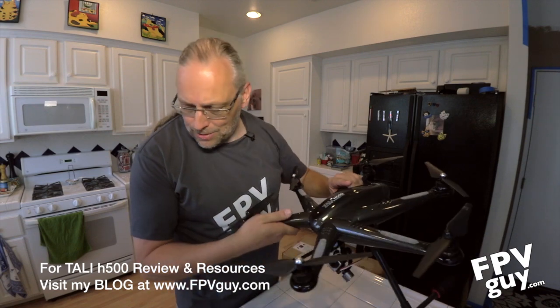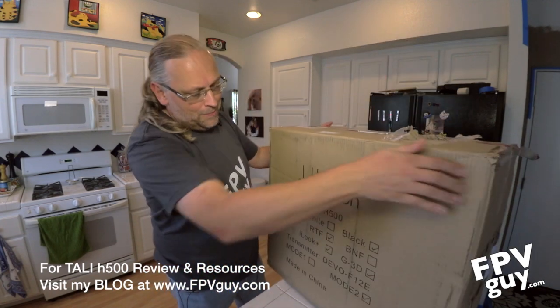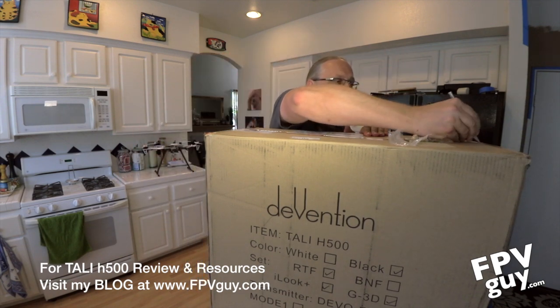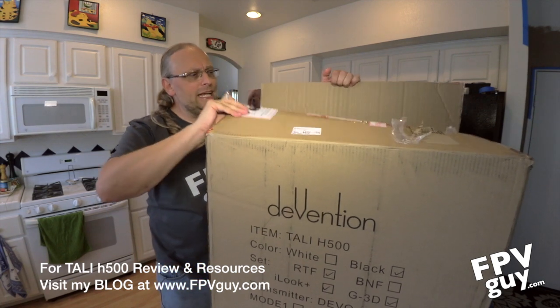What I have here is a pre-production model and the legs don't work. So thankfully Matt, who knows much more than I do, has allowed me to unbox his. So let's put this one over here. Here's the box — this is how your H500 arrives: an enormous cardboard box. A quick surgical cut should get us right into the inside of this box.